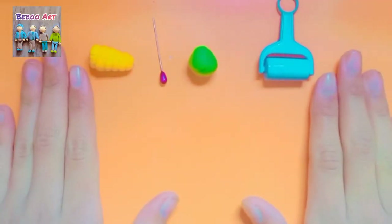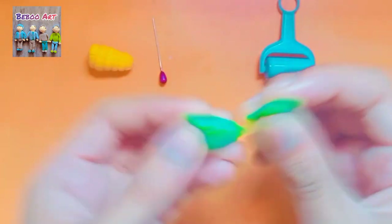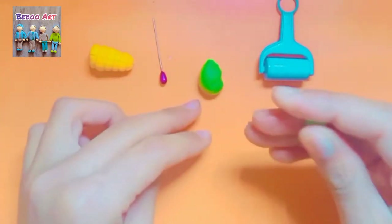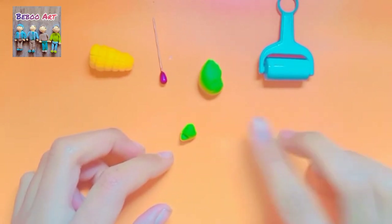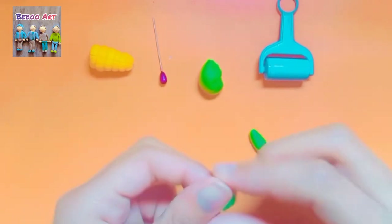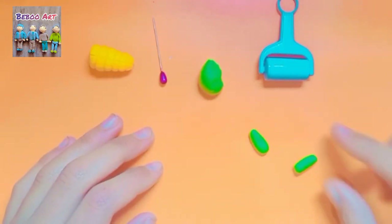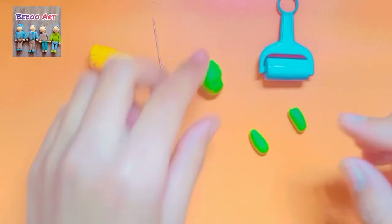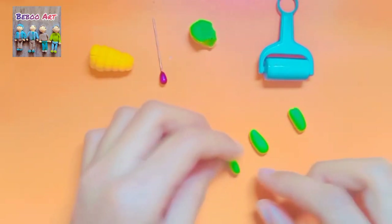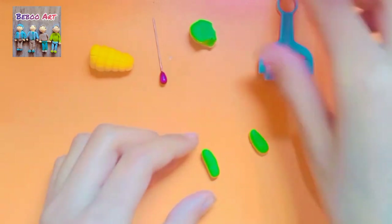Now we have to take green color clay and make the leaves. We're going to divide it into three parts — you can also make more but I'm only going to make three. After giving it a shape we're going to roll it with a roller.